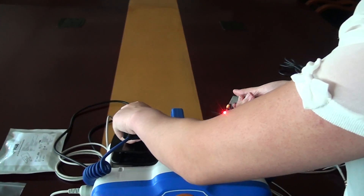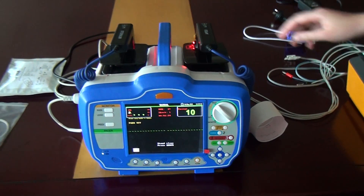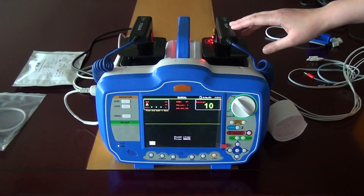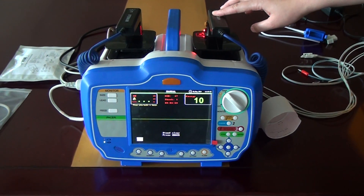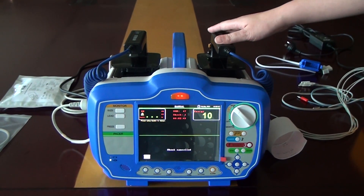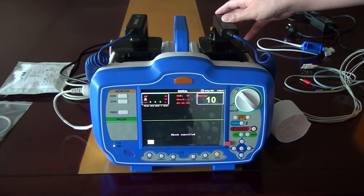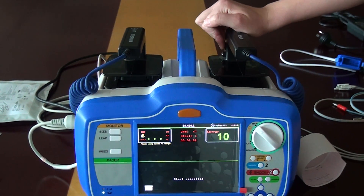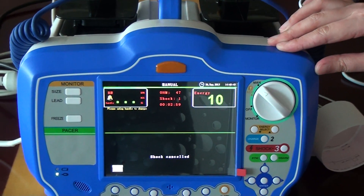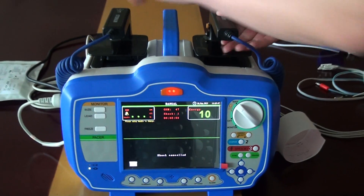If you want to demonstrate, just put it to the device to show. It will display 'shock cancelled', because if you do not press shock within 30 seconds, it is cancelled automatically. You can also press this button to cancel the shock. You must press charge again to recharge.